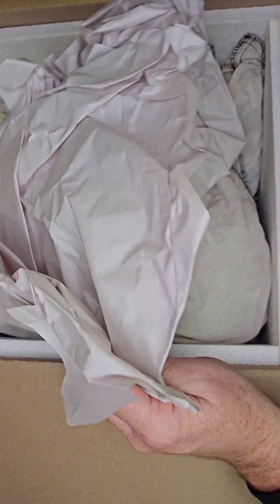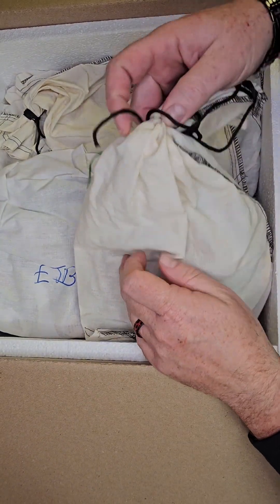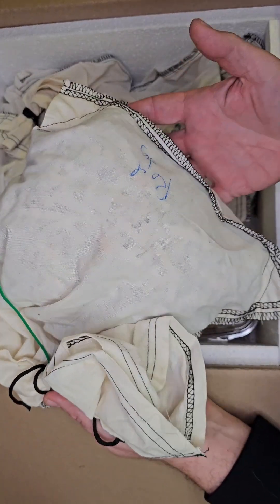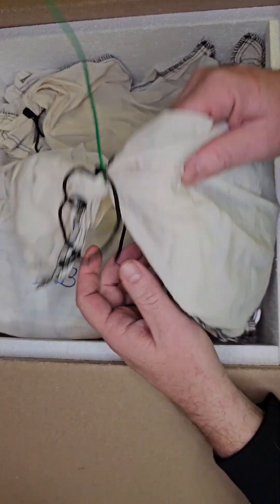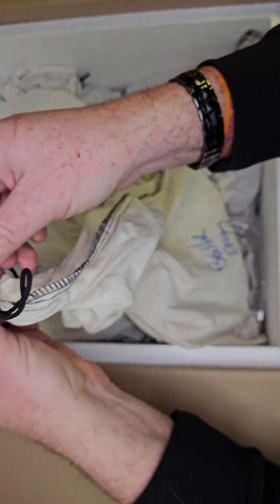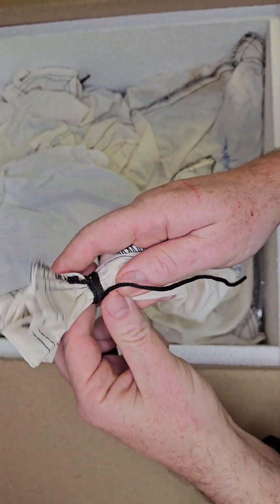First up we got a couple of things in bags. I'm gonna go ahead and hand this to Sarah so we can get these cut open to show you some of the stuff, because they got ties on it. Let's see if I can get it undone here — bear with us.